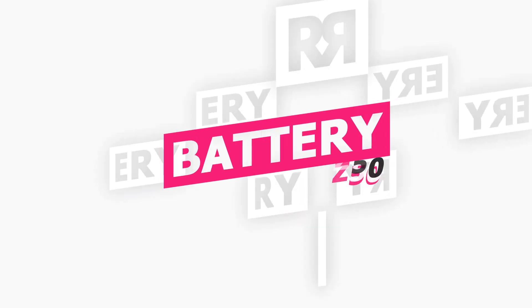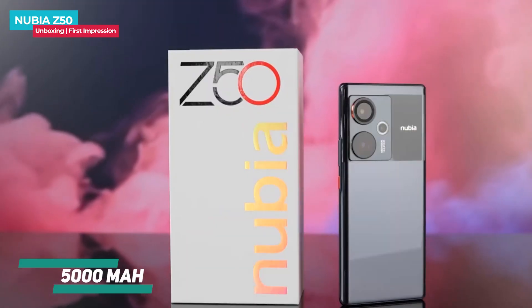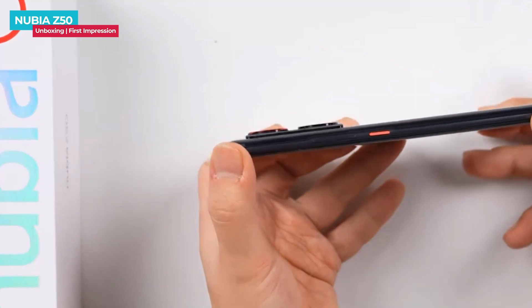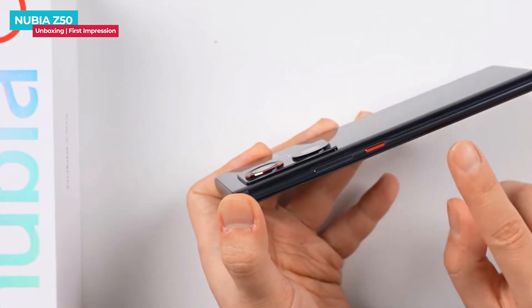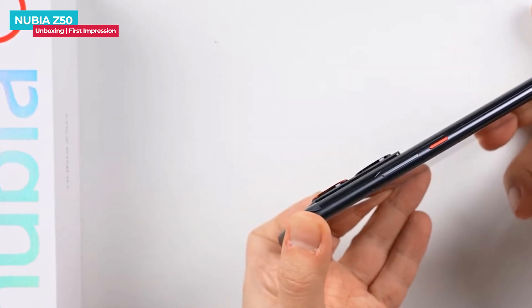The Nubia Z50 has a built-in equivalent 5000mAh battery and supports 80W super fast charging, compatible with multiple protocols. We tested the Z50's 80W fast charging, which charged 36% of the battery in just 10 minutes and fully charged it in 31 minutes.